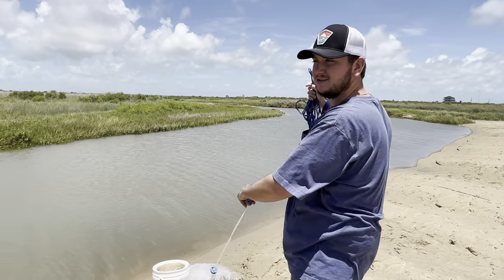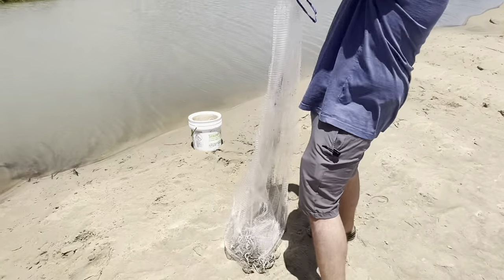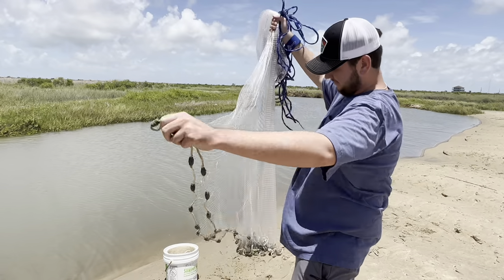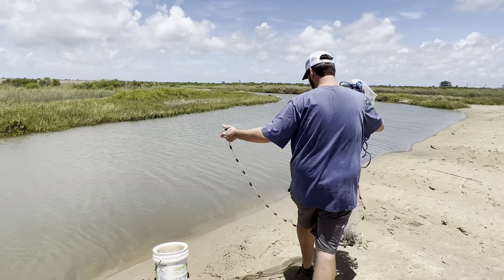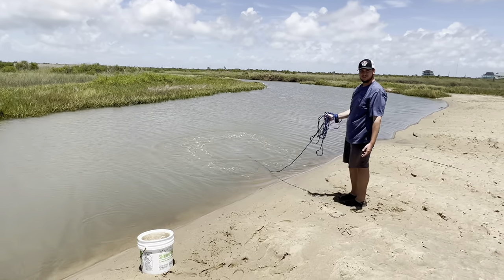I don't remember exactly how big it is but it's the biggest legal size cast net you can get in Texas, so it's pretty big - I think it's eight feet. I'm not the best at throwing it; I've watched tons of videos showing all these ways to throw them and I just can't. So I'm going to throw it the way I know how - grab the net, fold it in half, open it up, give it a little spin, and throw it. That wasn't too bad.